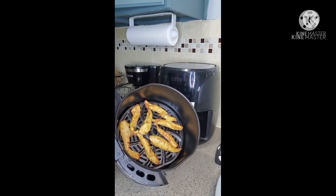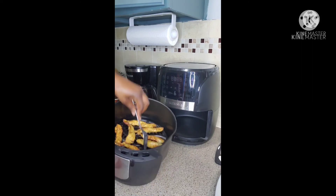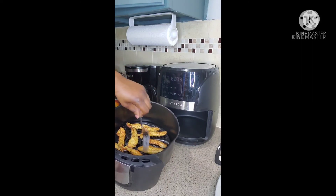I gave these 15 minutes exactly in the air fryer. Remember, these are chicken tenders — they cook very, very fast.